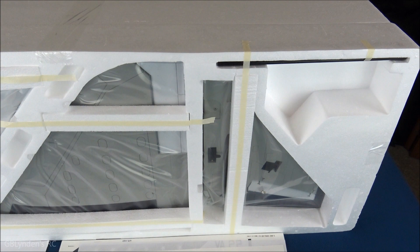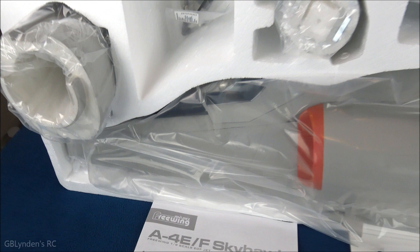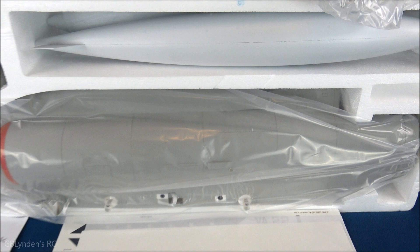Now we're going to see what's going on underneath the second layer. Here's a look at the second layer inside the box. The very first thing I wanted to do was take a nice close look at this fuselage right here — look at this guys, even through the plastic it looks simply stunning.